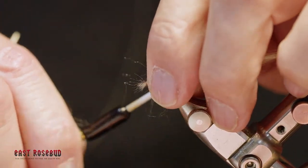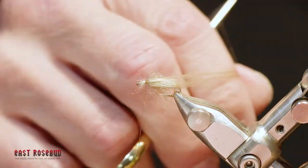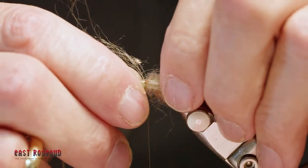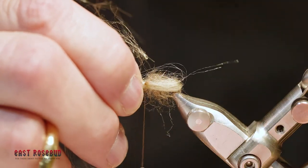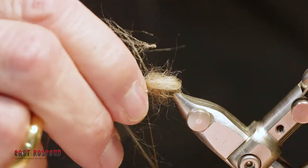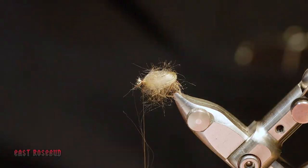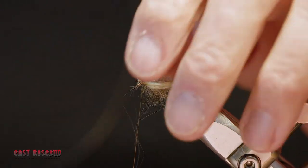I'm just going to square off the end and tie this in with a couple of wraps, then simply bring this around the fly to the other side. Keep it fairly tight, but again this is a veil. A wrap or two to secure it. It really changes significantly when it's wet — I'll show you that at the end.